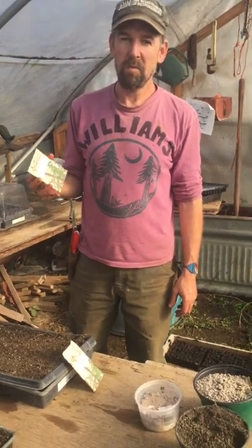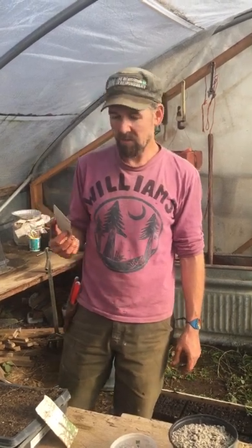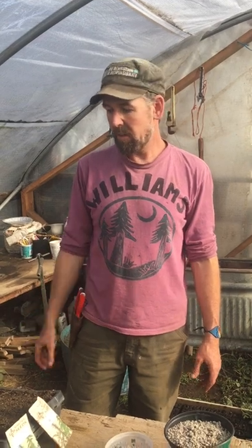Hi there. My name is Don and we're here at Siskiyou Seeds in our propagation greenhouse. It's late January but it feels like spring already. Getting seeds is just the beginning of a journey of growing a garden, and starting things from seed is something that a lot of people have felt has been difficult. I wanted to share a few tips, techniques, and possibly secrets as to how we go about doing this.